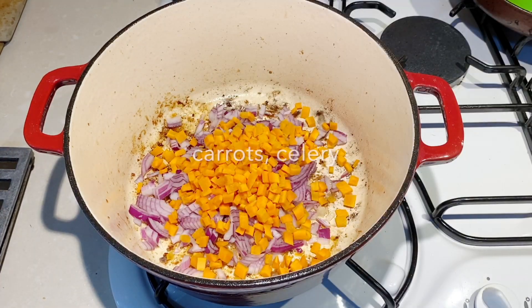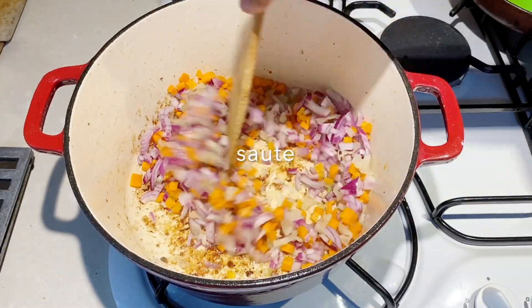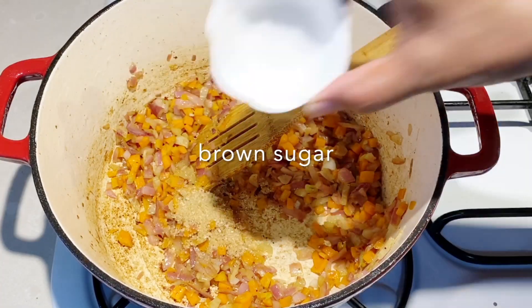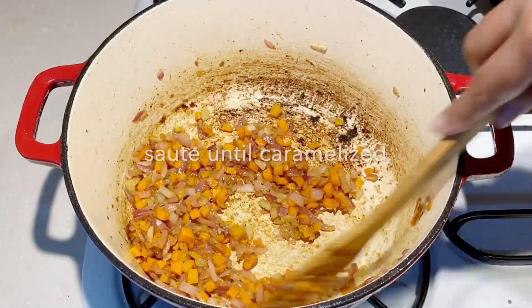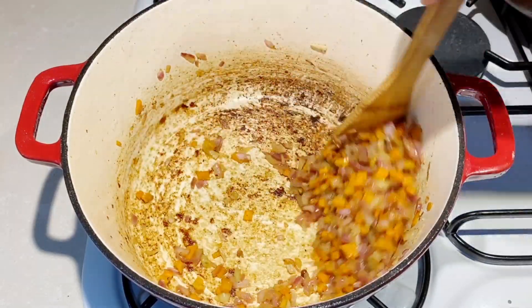To the same pan, I'm going to add the remaining oil, then garlic, onion, carrots, and celery. Sauté these for about two minutes until the onions are nice and translucent. Once the onions are translucent, we're going to add the brown sugar. You want to make sure that it is nicely caramelized because it gives us not just color but also flavor — that nice caramelized flavor.